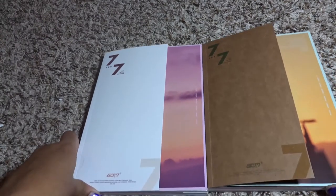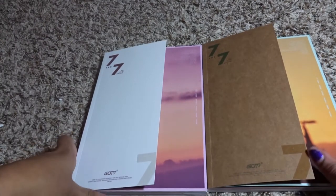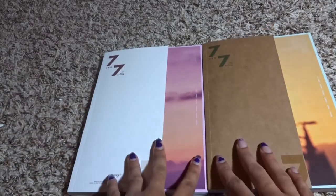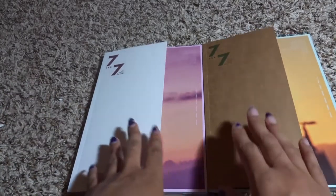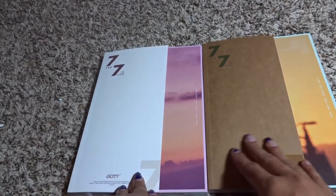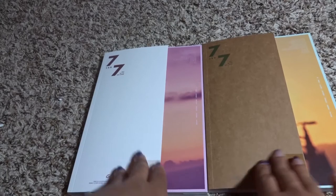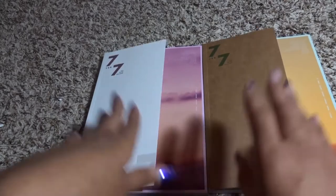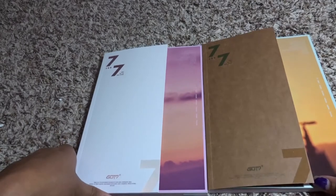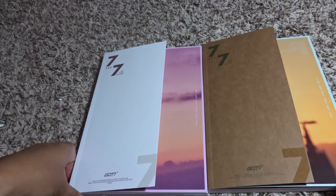These are the two albums for GOT7 — they're both lovely. If you guys want me to keep doing unboxings in the future please let me know. I usually ask if people want me to do them on Twitter. If you like my unboxings please like them, share them, and I will keep doing them as long as you guys keep enjoying them. If you guys like this video please like it and I will see you guys next time.